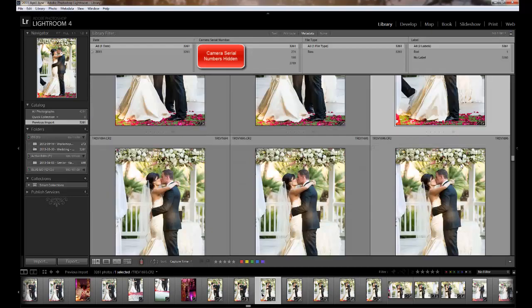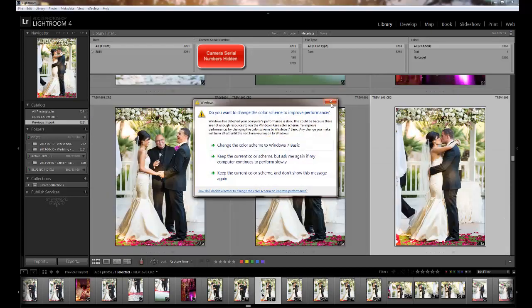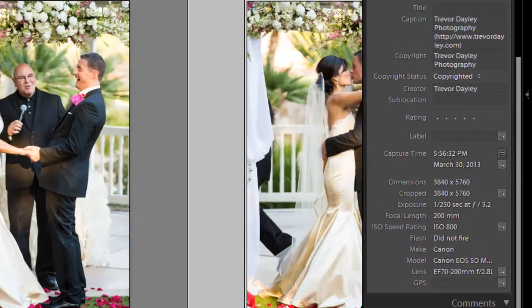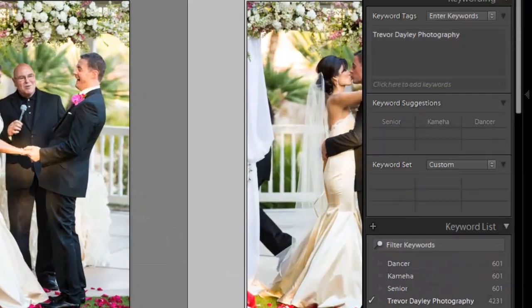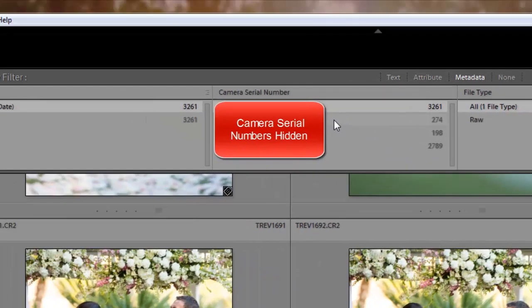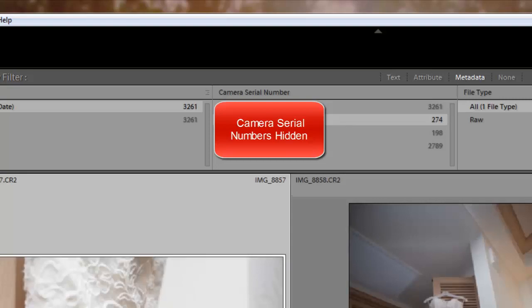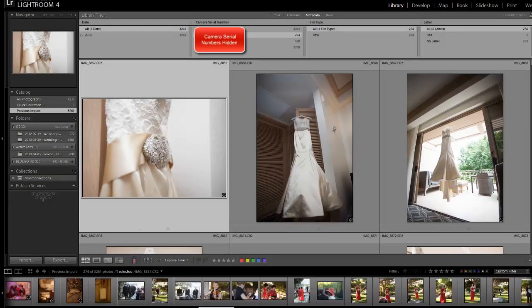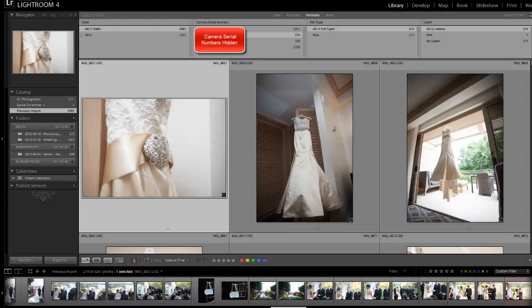So let's look at the kiss. Here's my first kiss photo from this wedding. On that photo I want to pull out the side menu, scroll down, and you'll see Capture Time: 5:56:32. I'm going to write that down — 5:56:32. Now I'm going to go click on my second shooter's photos and scroll through until I pull up her kiss photo. That's the time I need to remember: 5:56:32.